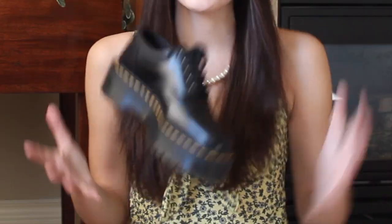Doc Martens — they're the basic necessity in any girl's closet. The best part about Doc Martens is that there's so many styles to choose from. You've got the boots, you've got the Oxfords, you've got the platforms, you've got the non-platforms, you've got the platform Oxfords, and that's exactly what I'm going to be styling for you today.